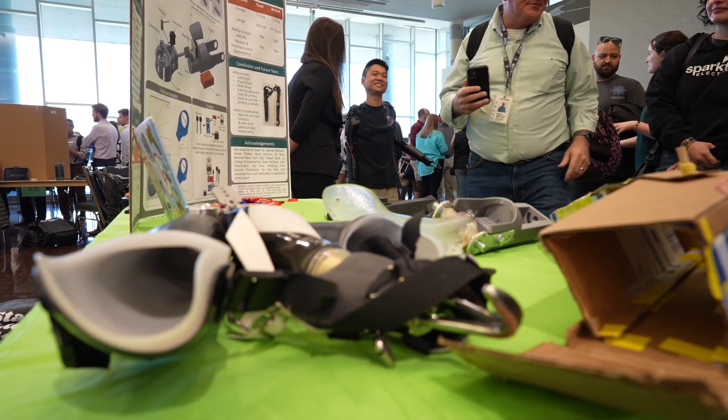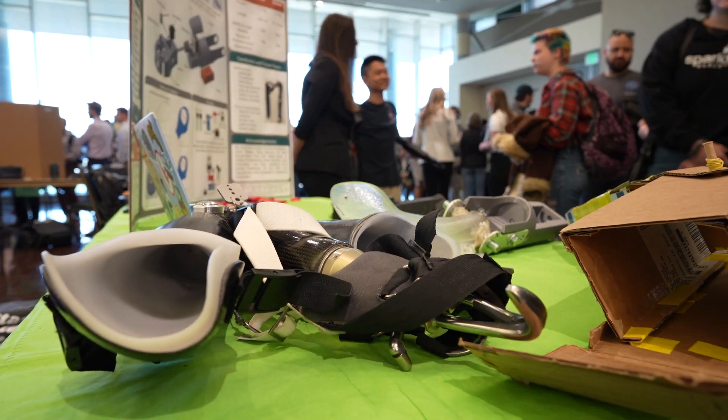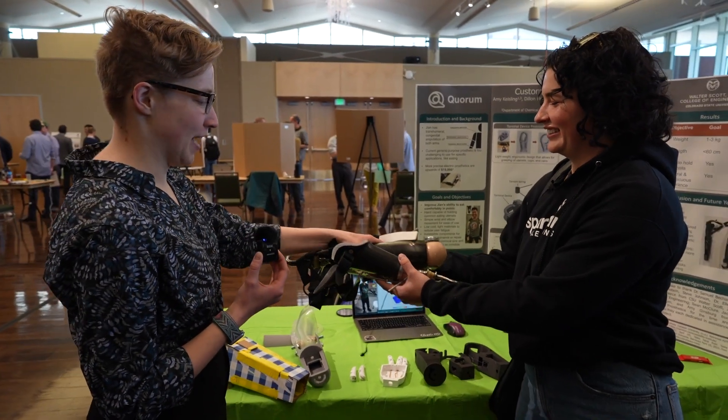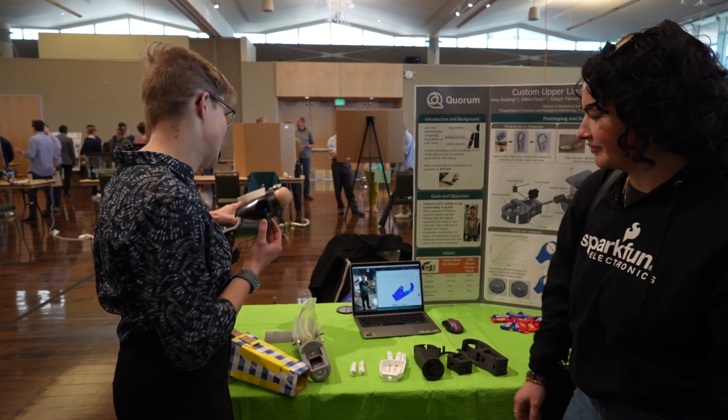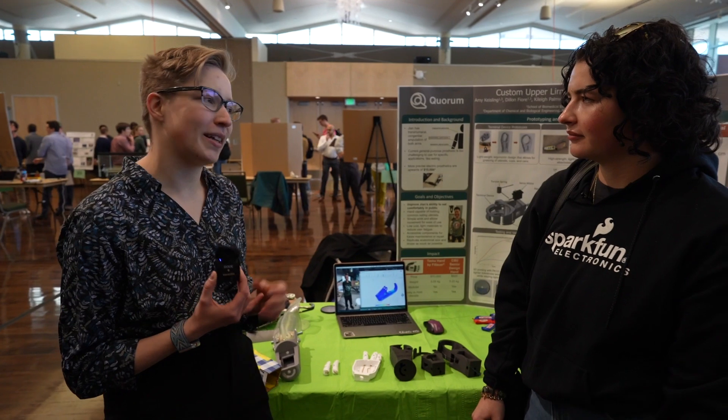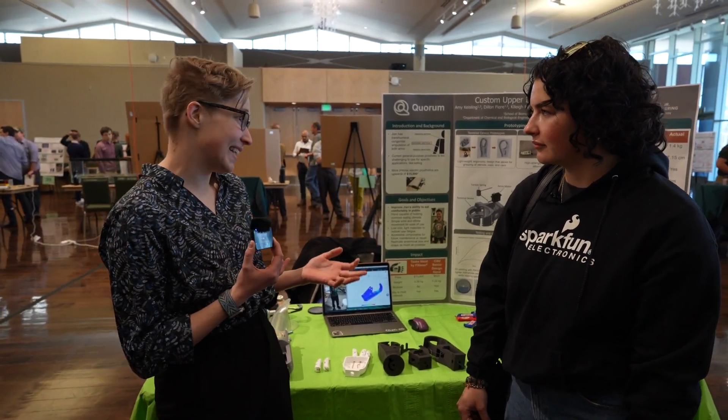This is an old prosthetic, but if you pick it up it's very heavy and hard for him to use. It requires several different steps for him just to manipulate a terminal device, flex the elbow, or rotate the wrist, so it really wasn't practical for him to use for simple tasks like eating.